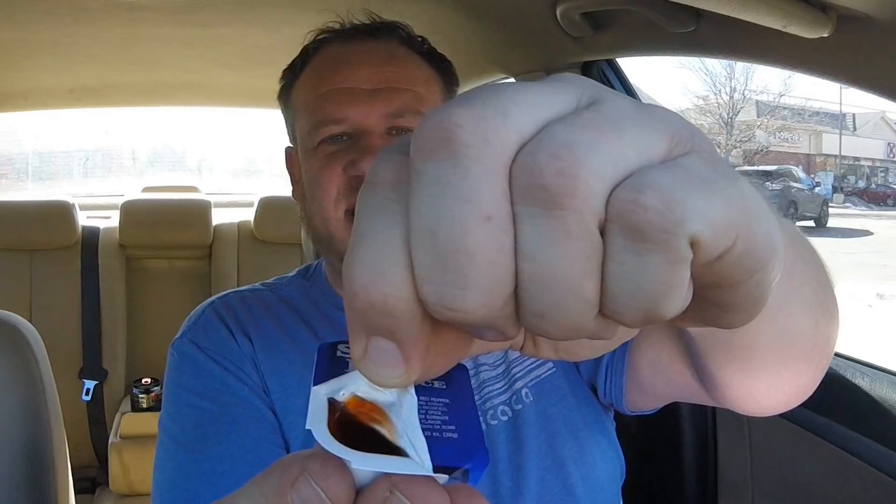This is the sweet heat sauce. Popeye's is always known for putting out special sauces, and a lot of times when they come out with these limited time things — I've never had this, but I assume it's going to be sweet and a little bit of heat. Enough talking, let's get to it.